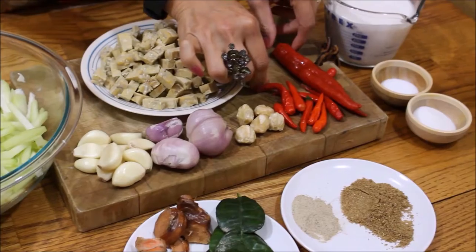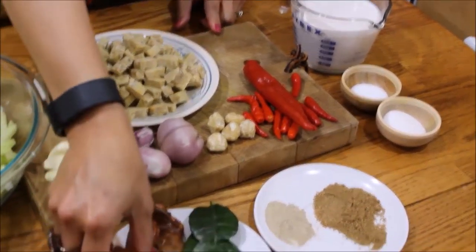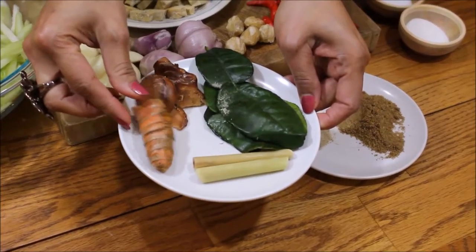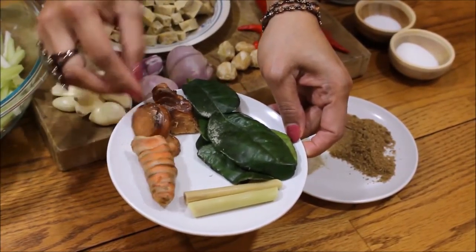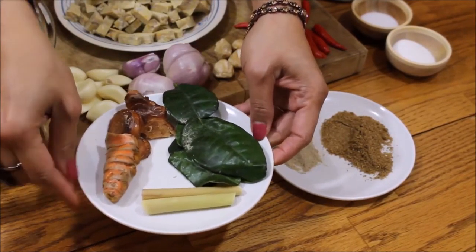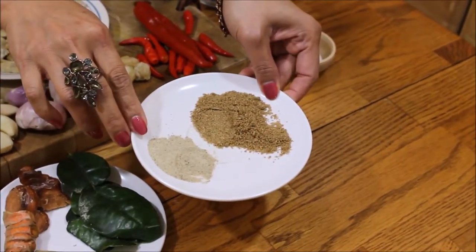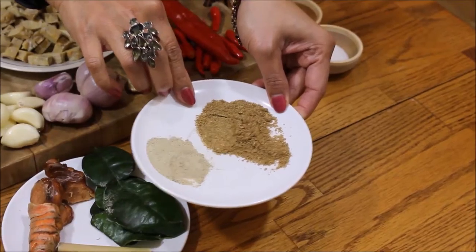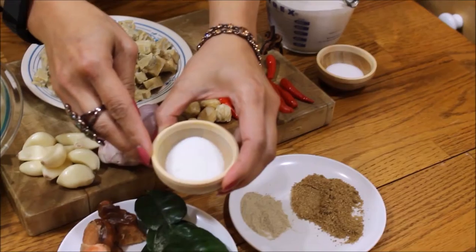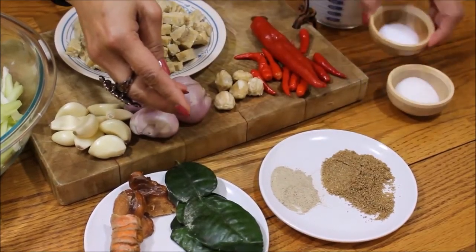5 candlenuts, 8 small hot chili peppers, and one big one. About one and a half inches of fresh turmeric root, several slices of galangal root, about four lime leaves, lemongrass, a half teaspoon white pepper, one teaspoon coriander powder, one and a half teaspoon sugar, and one teaspoon sea salt.